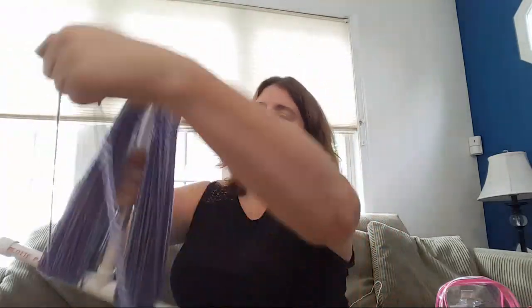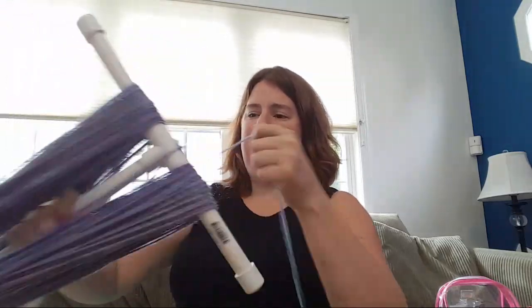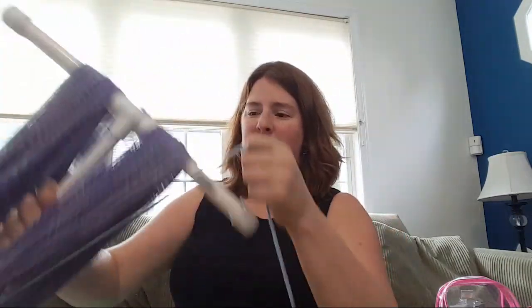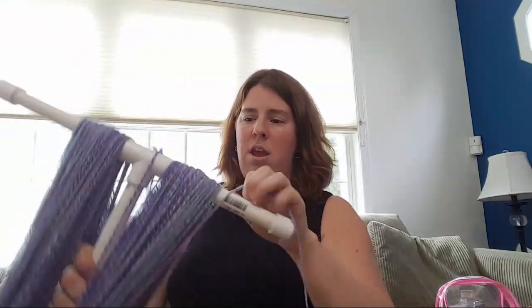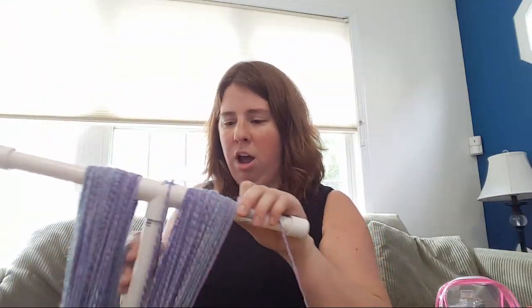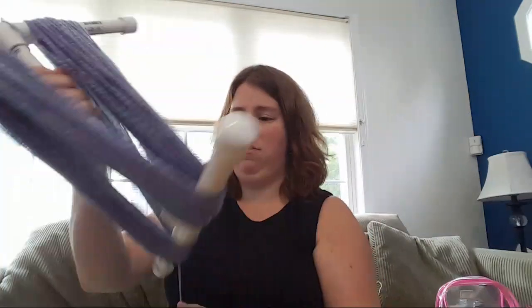My husband helped cut the pipes at work. When I'm ready to remove the skein, I just pop off one of the ends and it comes straight off — super handy. It's not as pretty as the wooden ones, but it's very practical.